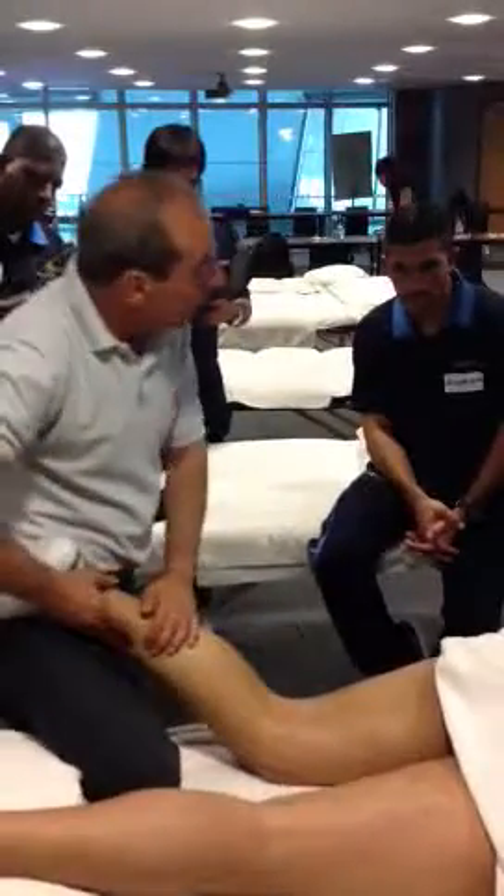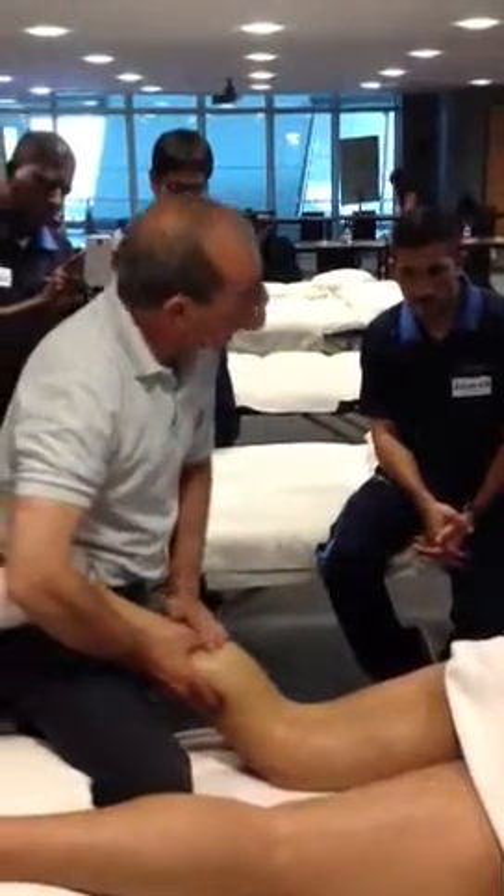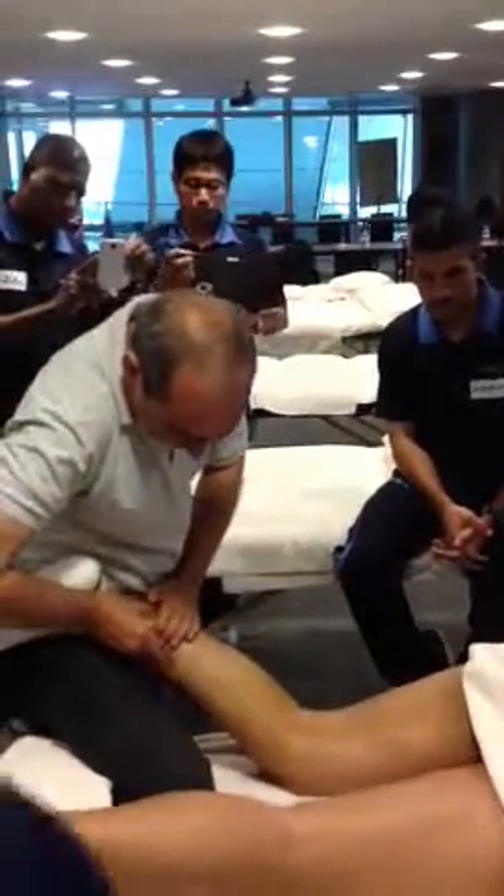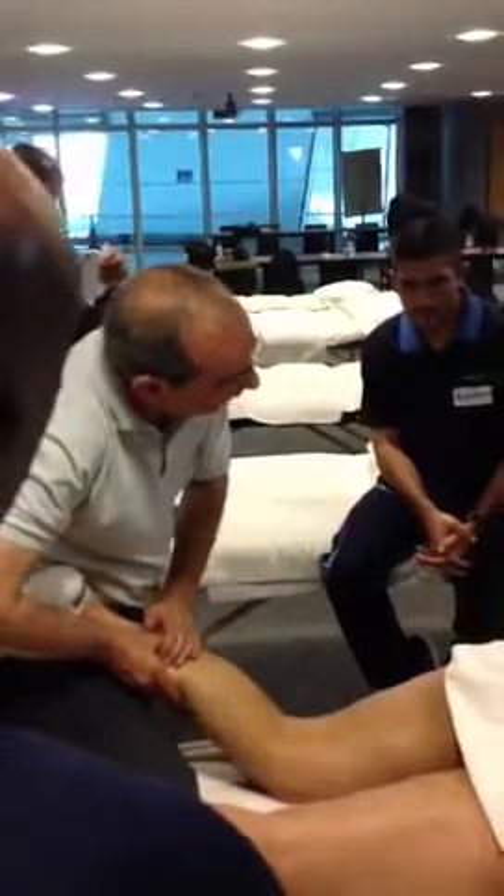If you have a client who's got shin splints, is that this problem? So here, you can't really see from there, but I can get my fingers in and really work along the medial tibial border.